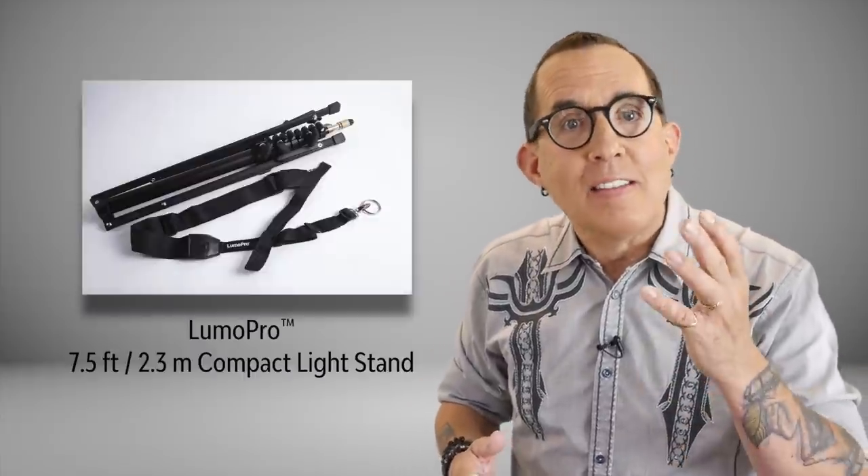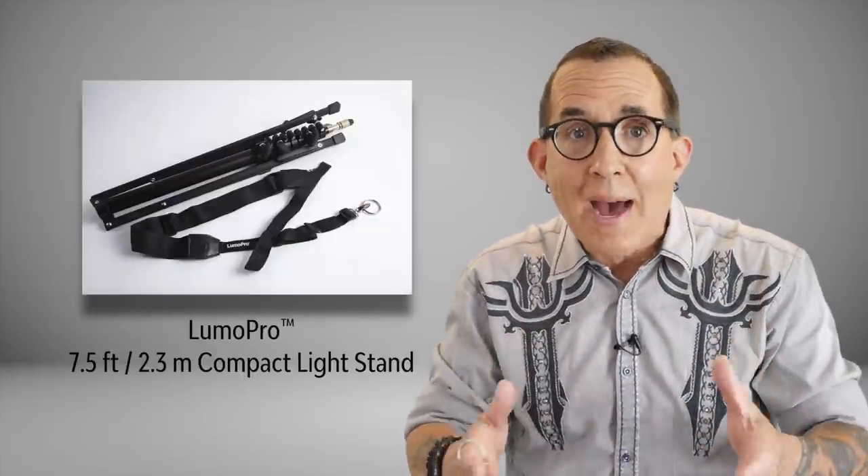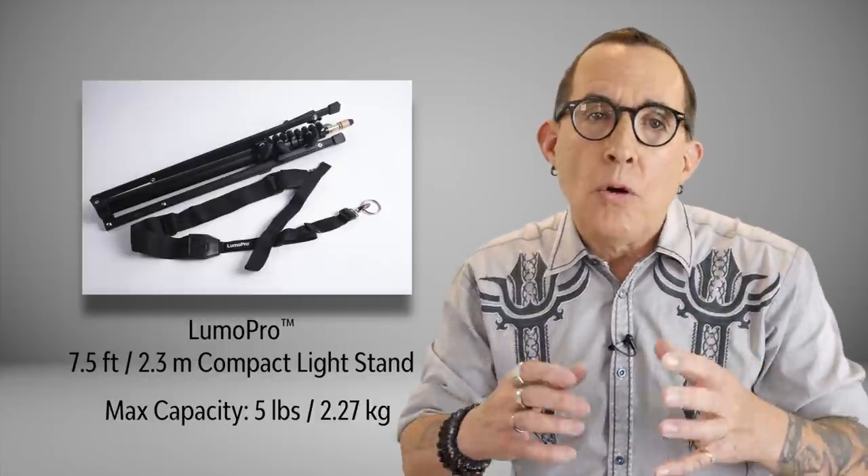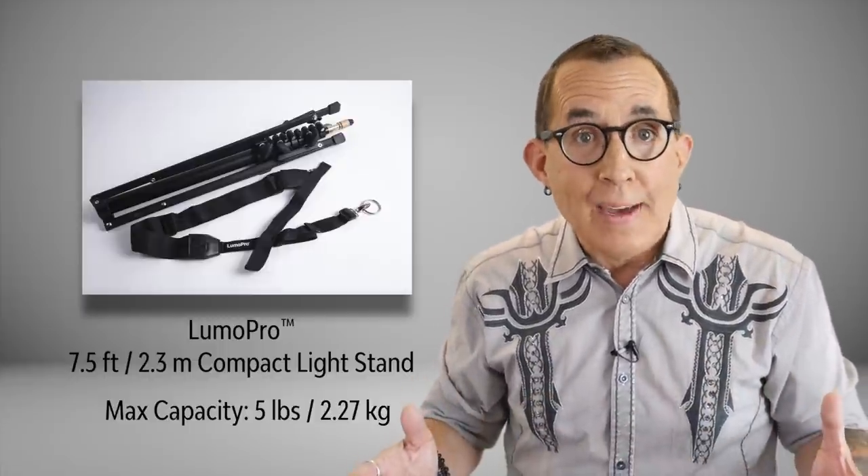And the most important question you need to answer before buying that stand is how much does the gear you want to put on it weigh. After that, you look for the solution that meets your needs. For instance, if you want to shoot on location with a speed light, a travel stand like this 7.5-foot Lumapro compact light stand is excellent for handling a speed light and a small to medium size modifier on location. Know your weights and your needs before you buy your stands, otherwise you are going to be wasting your money on stands that don't properly support your gear.